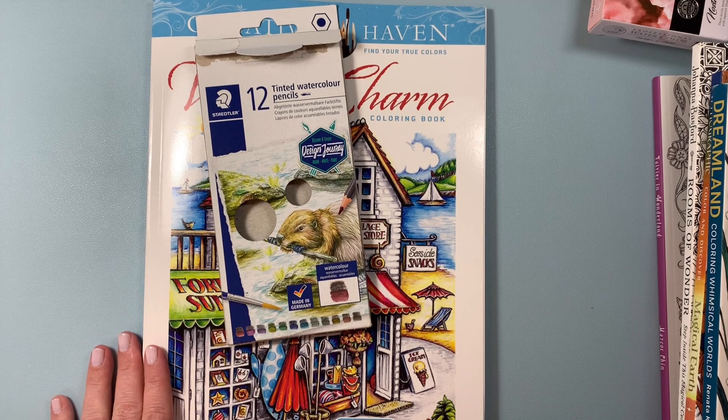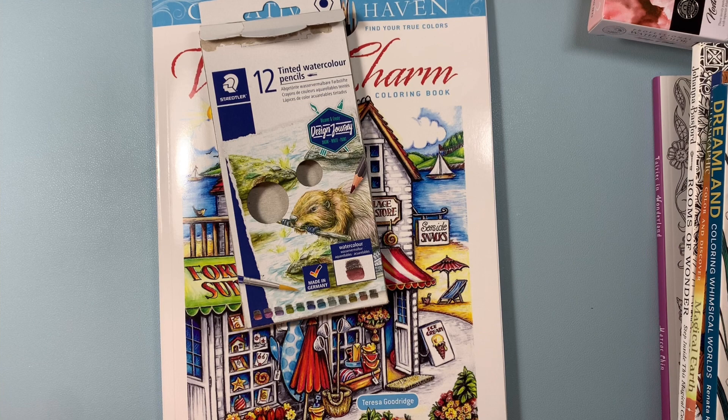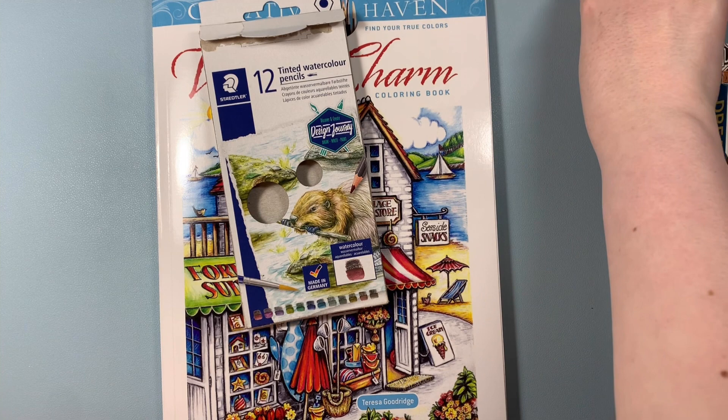Hi everyone, it's Bonnie here. I hope you're all doing well. I have a collective haul to share with you. I've had these items waiting to be filmed, but the weather has been so nice here in southern Ontario that I've been trying to spend a lot of my spare time outside in the sunshine, because our winters are so long here.